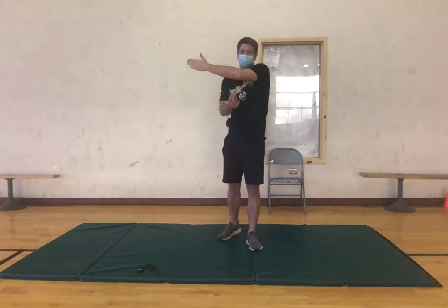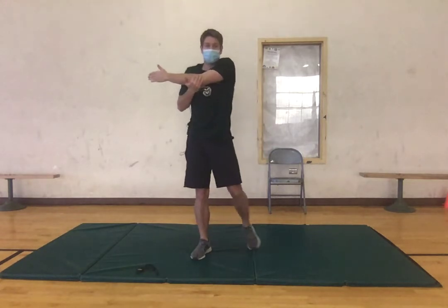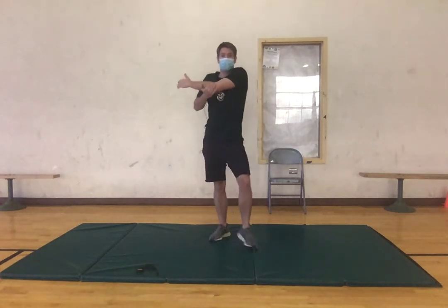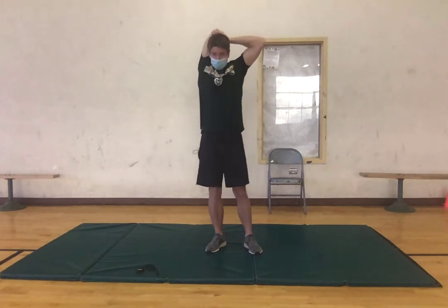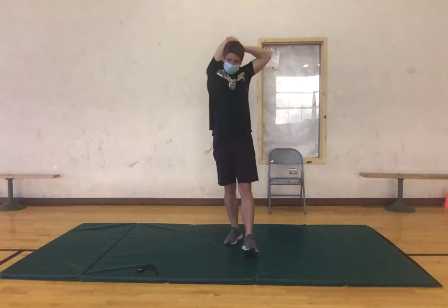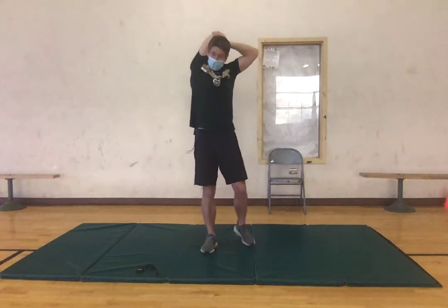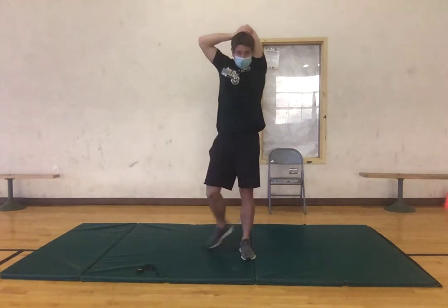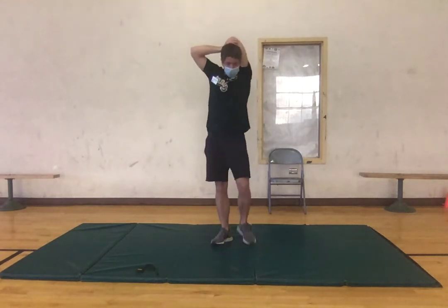Now switch — same thing, left arm across, right hand on the left elbow and pulling across. Making sure we're not going to pain but feeling the tension. Keep moving, two and one. Now we're gonna bring our right arm behind our head, left hand on the elbow, and kind of push down, activating our tricep here, holding this for about 12 seconds, keep moving. Three, two, one, good — switch to the other side, same thing on the left arm, just getting that tricep activated. Three, two, one.